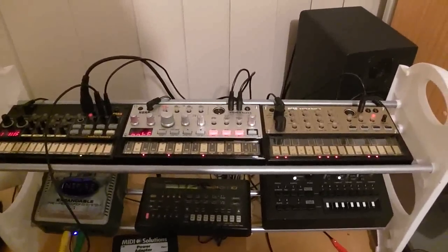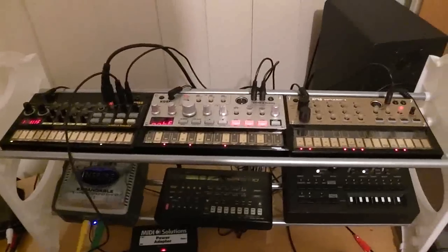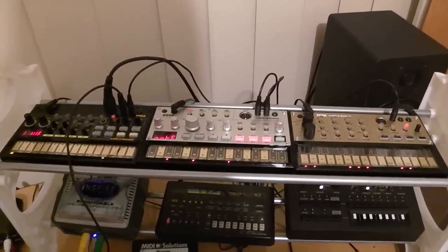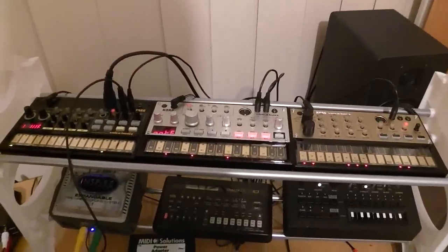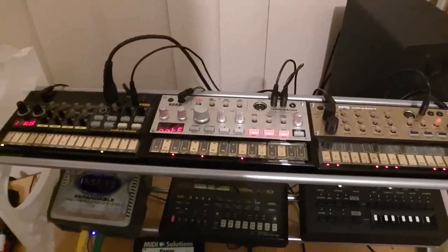So here's take two, now that I've remembered to actually push the record button. Hello YouTubers, I just want to show you a quick way to be able to synchronize, start and stop all of your Volcas without having to use MIDI.